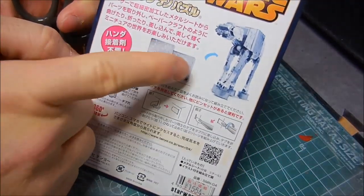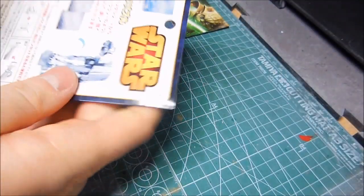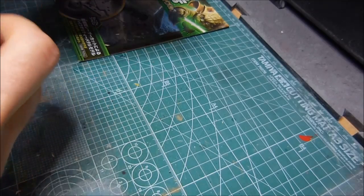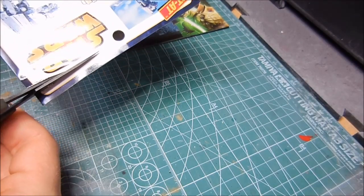Let's open this thing up. It's got a scene from Empire Strikes Back on here — that's neat. I really hope there are instructions inside; I'm sure there have to be some.